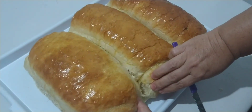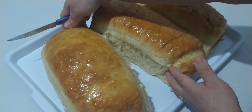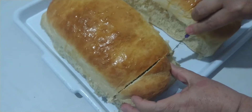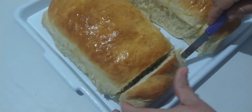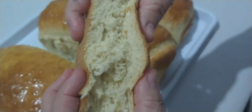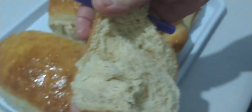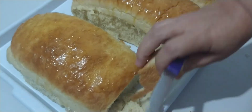Look, everyone — how did it turn out? Look at that, how beautiful, how wonderful! What a fluffy bread! Look at this — slicing it right here. Guys, this bread is wonderful! Look how it turned out inside. Marvelous! So go ahead and make it, because it will work out. God bless you all, and until the next video!